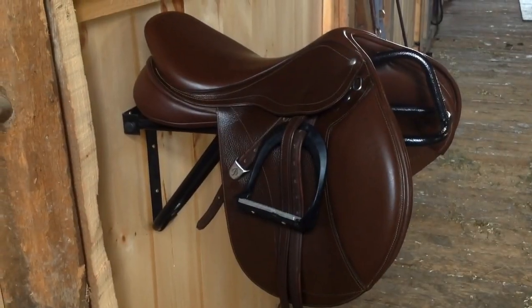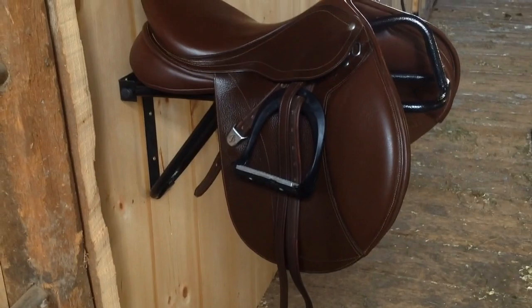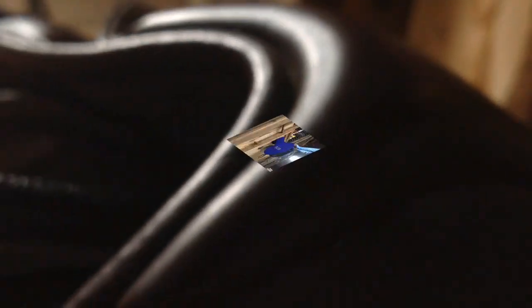Here's what my saddle looks like before cleaning it. As you can see it just looks a little bit duller than those first clips I was showing. There's also quite a bit of dirt and hair in the seams. I just wanted to show you my typical routine for getting it to look clean and shiny again.